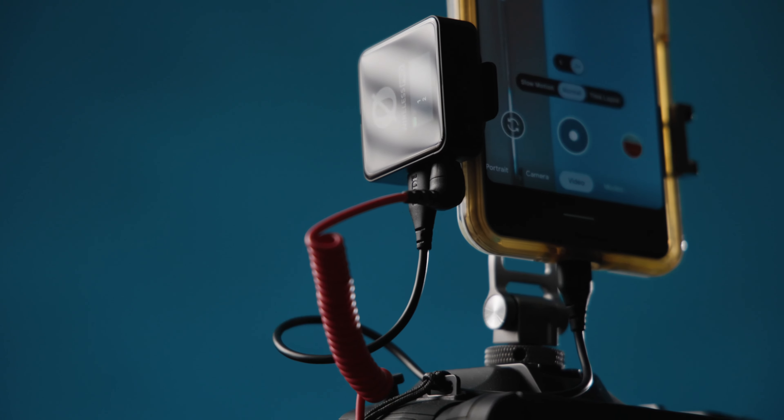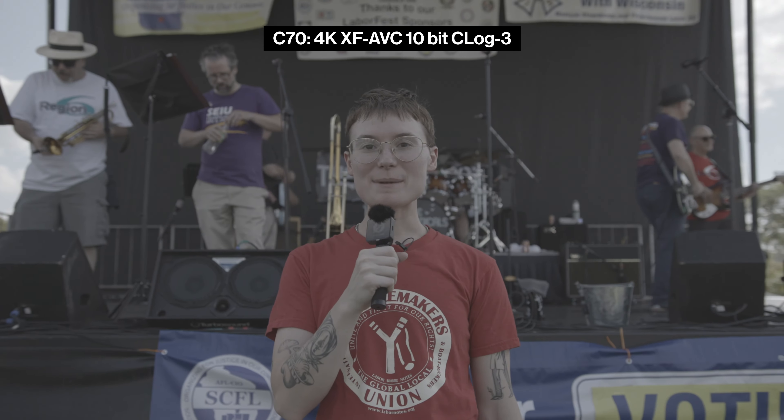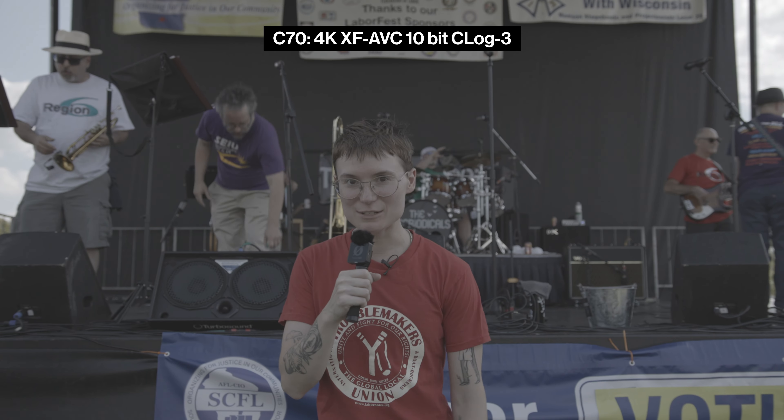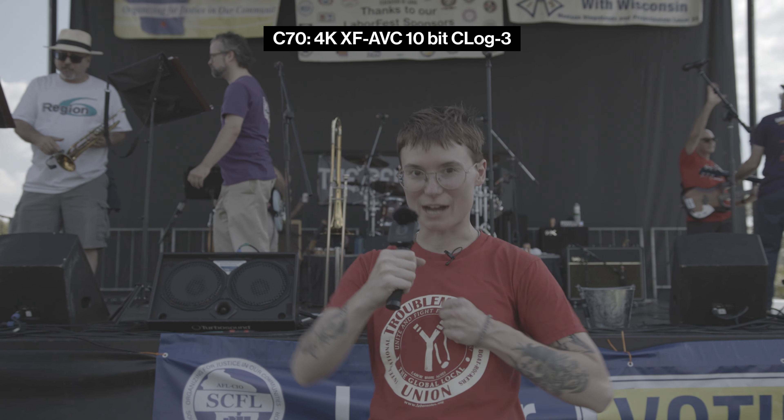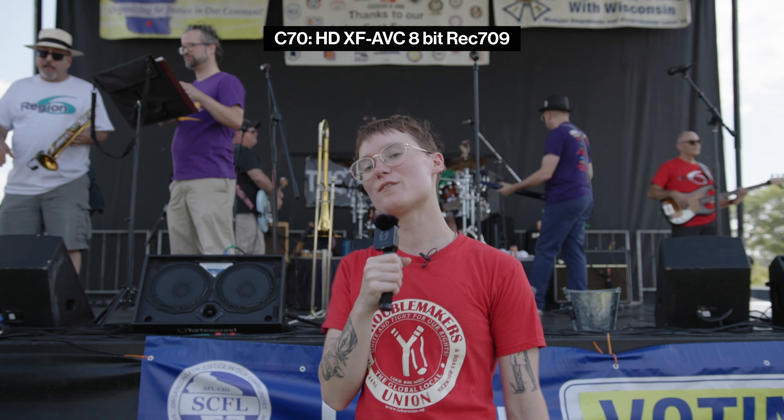The audio from the Rode Wireless Pro is going into the C70 using the 3.5 millimeter, but it's also running into the phone using the USB output. So at the end of the day, we'll have the nerd-level footage for me to do my high-impact editing thing, as well as 32-bit audio recorded on the transmitters. We'll have proxy footage with color transform and microphone audio baked in, and we'll have vertical phone footage with microphone audio.